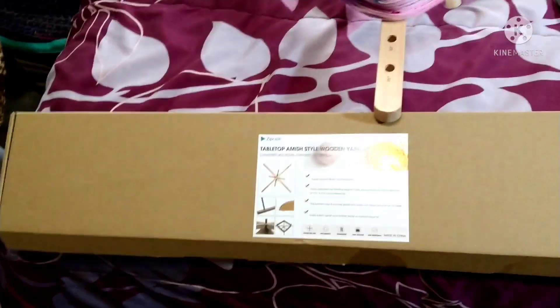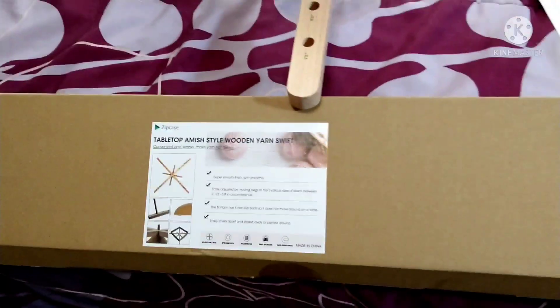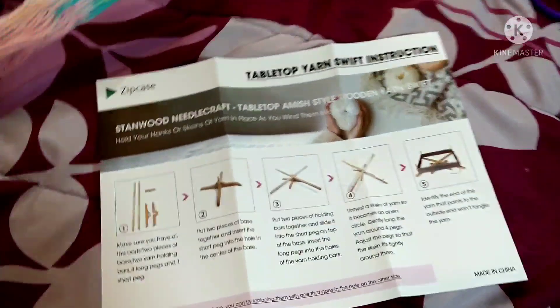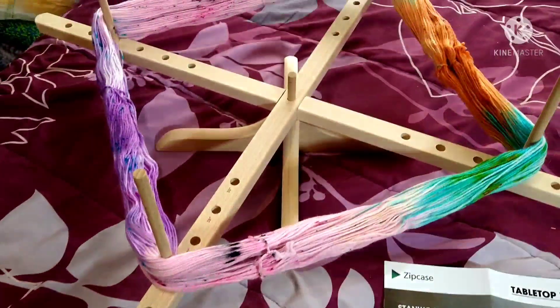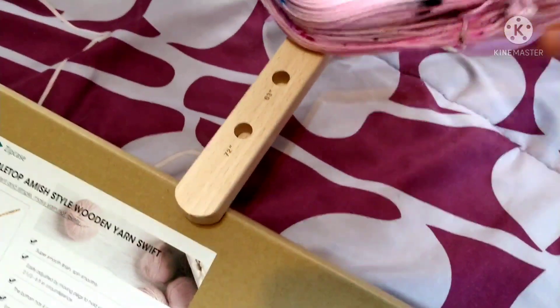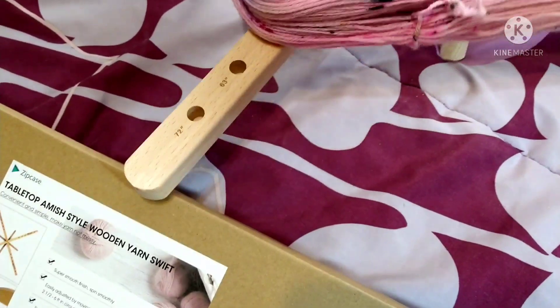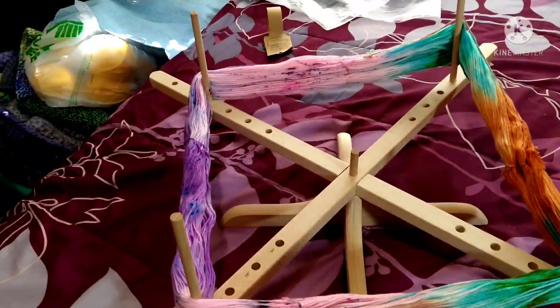So this swift came in a pretty big box, bigger than I expected. It was so easy to put together and it doesn't take up a lot of room — it's a skinny box, you could stick it in a corner. It came with directions giving you inches for where to put the peg, and it pretty much looks like I picked the right spot.